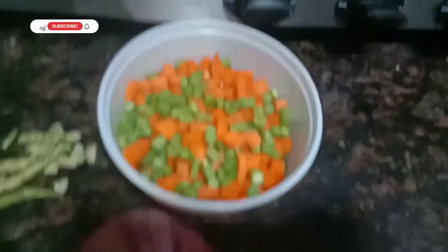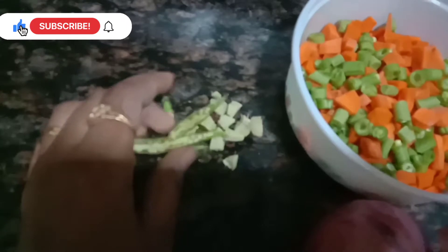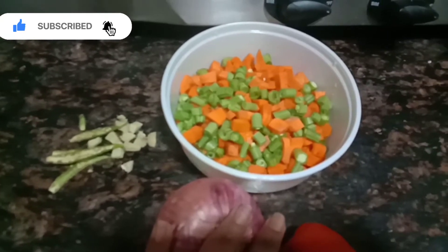I am going to cut a medium size. I have cut a little bit of carrot beans. Now I have cut two shallots. If you are using paste there, I will cut it.